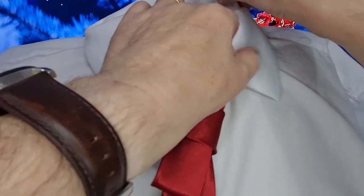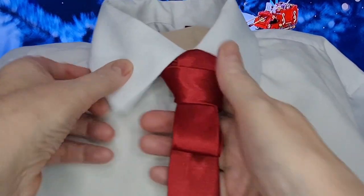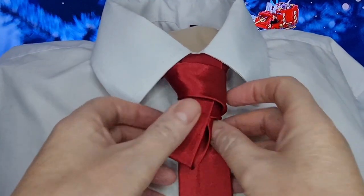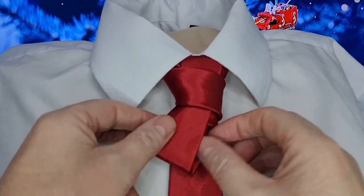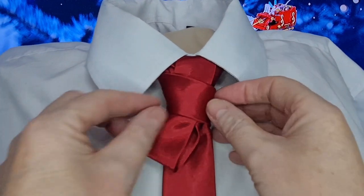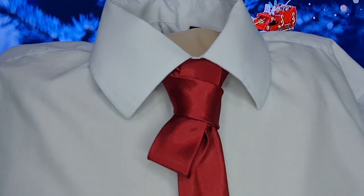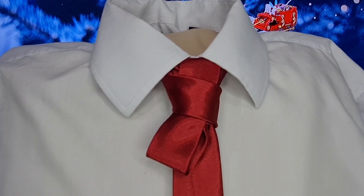We drop our collar down, cinch it up, and then just finish this off. We can pull this out slightly — I want to show this bit of knot here, our tail going across the top there. And there we have our Ribbon Knot. Thank you, and I shall see you tomorrow.